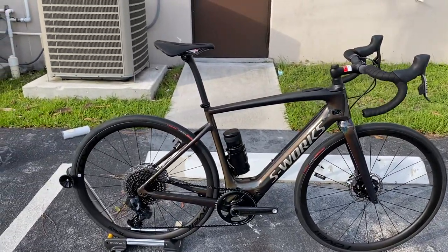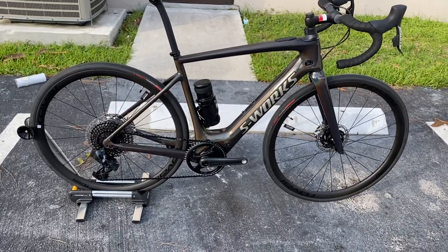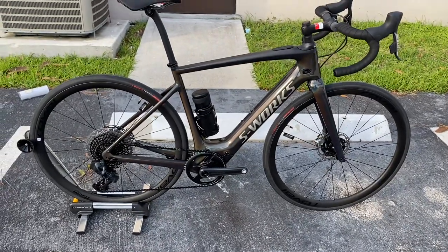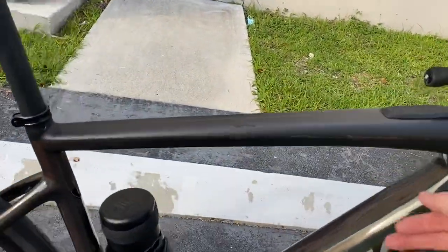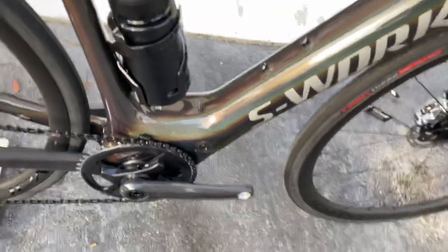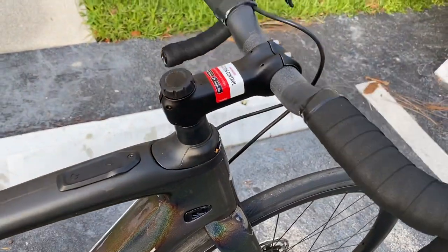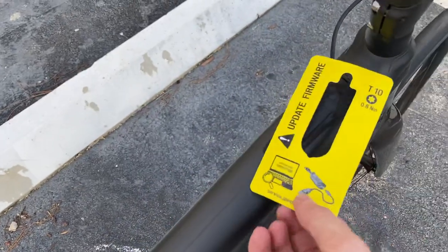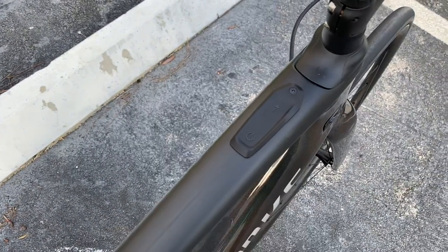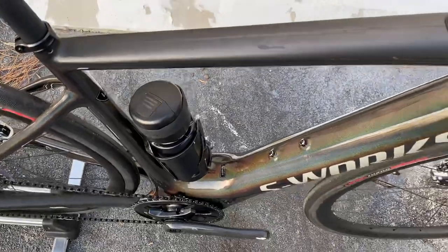The Roval Terra CLX wheels are custom designed only for this road boost spacing — these wheels will not work on any other bike unless it's road boost spacing — and they carry a lifetime warranty. The frame is full carbon, it's their S-Works 11r carbon — not the 12r carbon, but the 11r carbon — and then you have the Future Shock 2.0 included. When you do get this bike, make sure the store updates the firmware. Any Specialized dealer who sells Turbo can update this, but you do have to plug it into a computer — this will not work unless you update the firmware first.